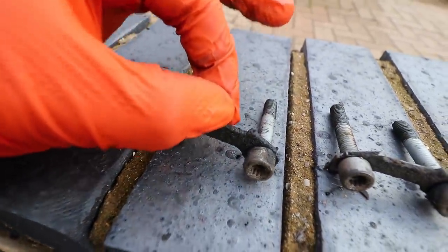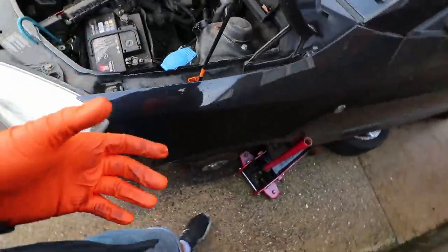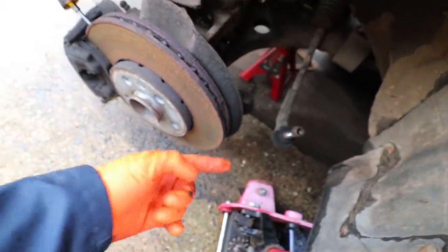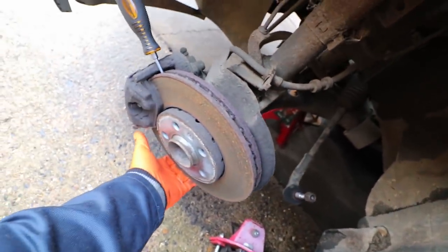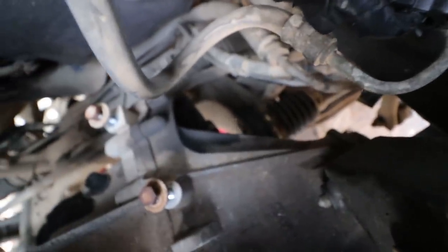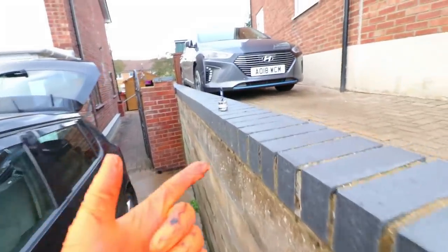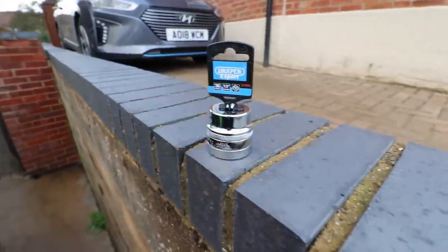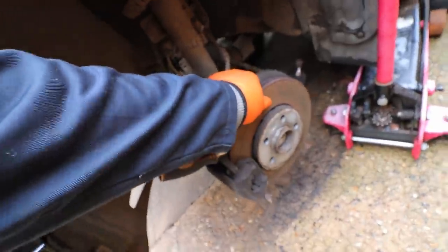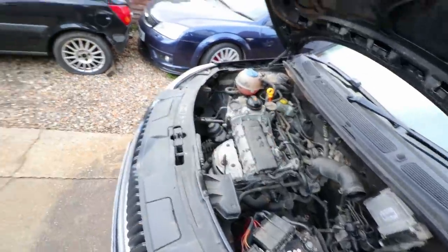All six bolts are out of the passenger side — they come with these little bracket things on them. Because I've already removed the tie rod end and the bottom ball joint, I can pull the whole assembly forward, and that gives me enough room to see where the driveshaft actually comes away from the inner gearbox. Which means I don't actually need my new socket — that was a bit of an impulse buy. On to the driver's side.